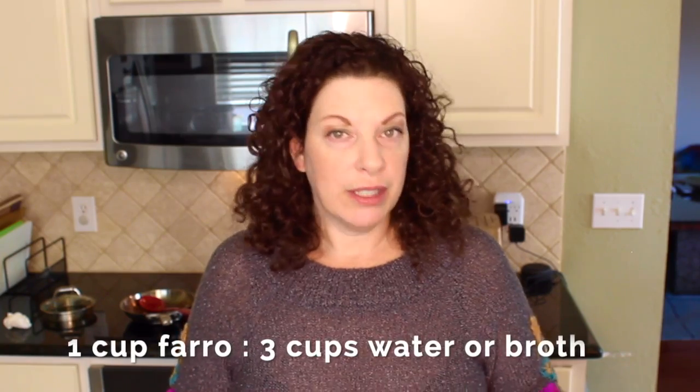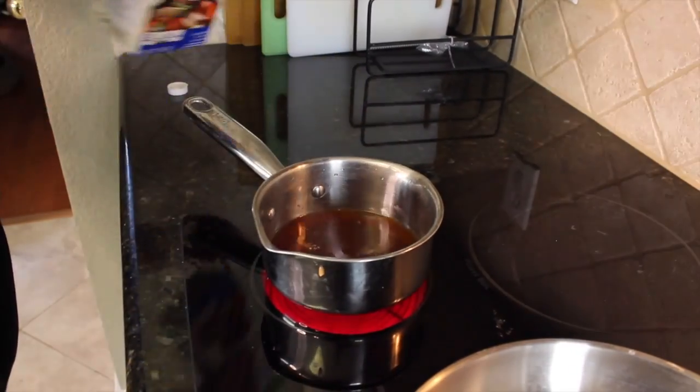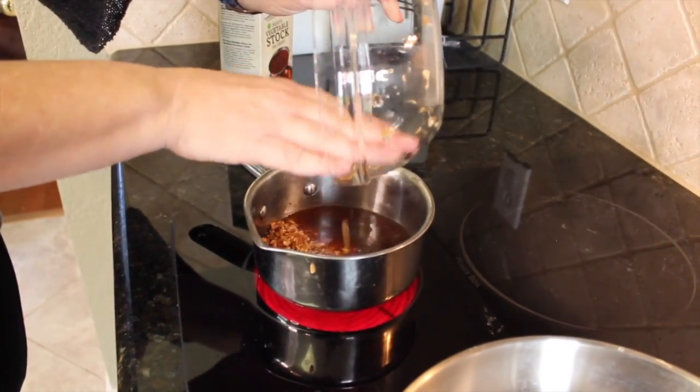It's a one-to-three cup ratio. For one serving, I'm using only one-fourth cup of farro to three-fourths cup of vegetable broth. I find the vegetable broth makes it tastier and more savory. Salt is optional — because I'm using low-sodium vegetable broth, I find I don't need salt, but you can add a pinch to the broth while cooking the farro. I'll combine the two in a pot, bring to a boil, cover, and let it simmer for about 15 minutes until the farro gets soft.